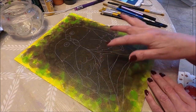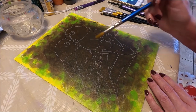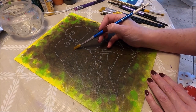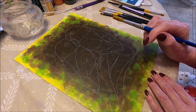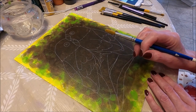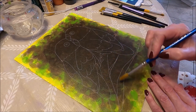Now what I'm going to do is with my white and a round brush I'm going to paint my birds white, leaving the lines that define the wings and the bird so I don't end up with two white blobs. I'm also going to do the branch of the tree.